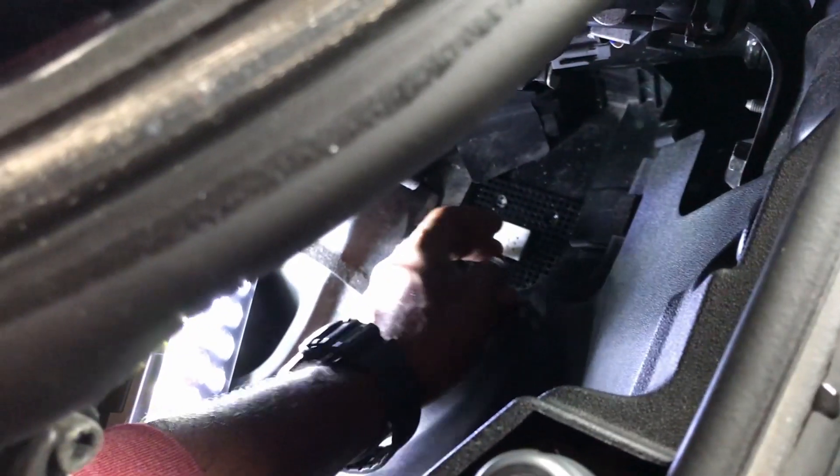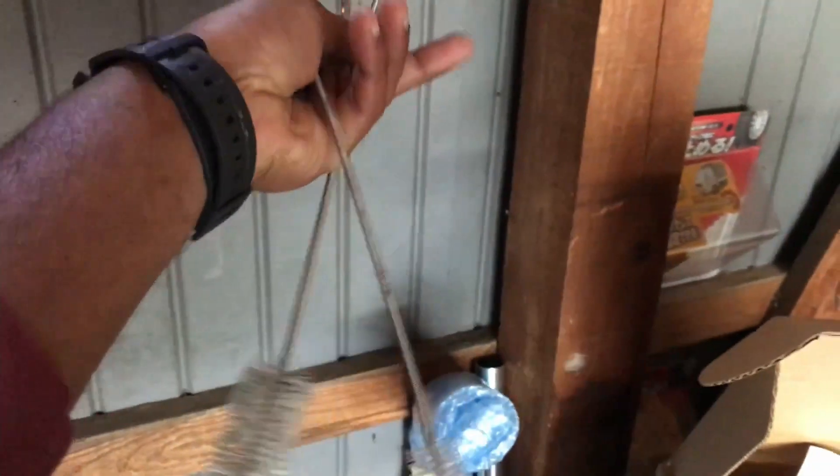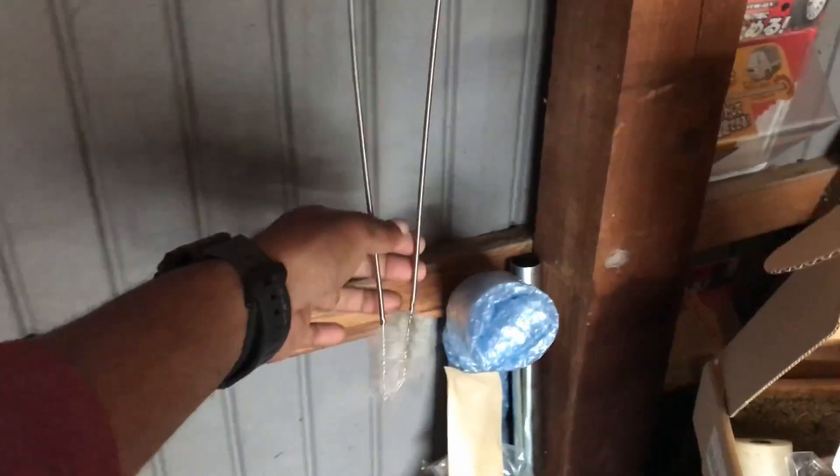I can pull this plug off whenever I want and clean the drain holes with a trombone brush — by trombone brush I mean one of these things. You can get these really inexpensively, and I've linked this in the description below as well.